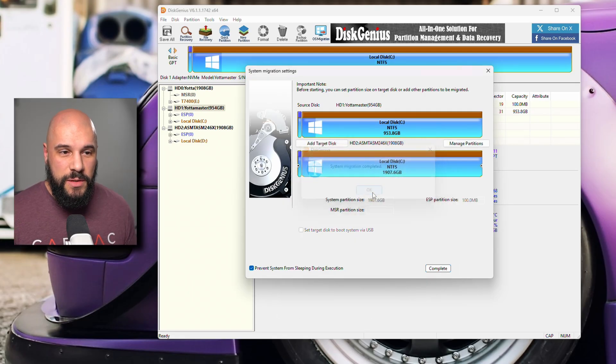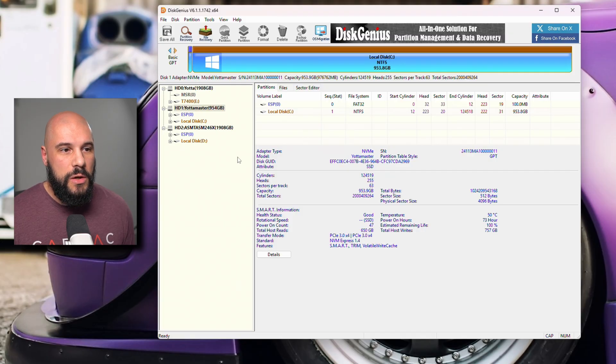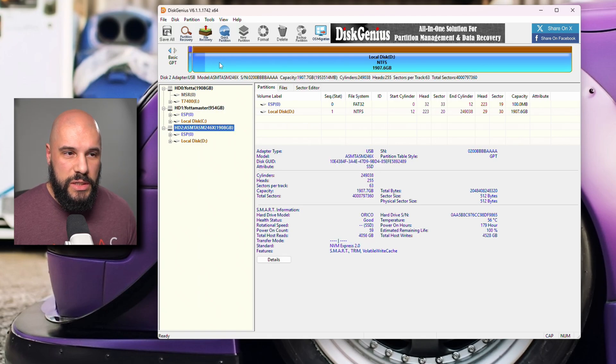The system migration has completed — we're perfectly fine there. We're just going to press Complete. We can see now that the 2TB drive has the same partitions as the 1TB drive, and we are using the full space on the drive.